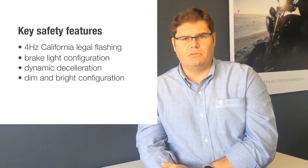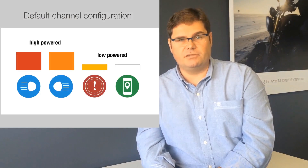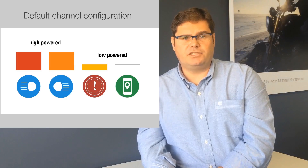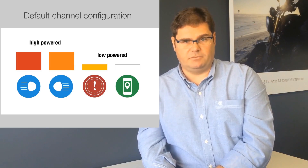In addition, we can configure the brightness for both day and night time, for both dim and bright. That's a nice feature when you're not wanting to blind your riding buddy. The unit comes with a default configuration: the two high power channels are the left and right LED front-facing channels, and the low power channels are an accessory/ignition output and an additional brake light output.